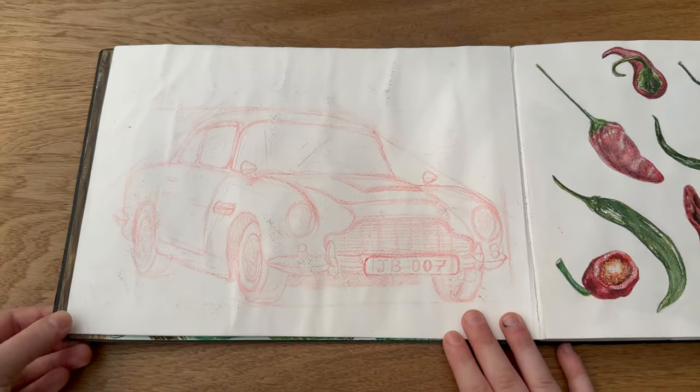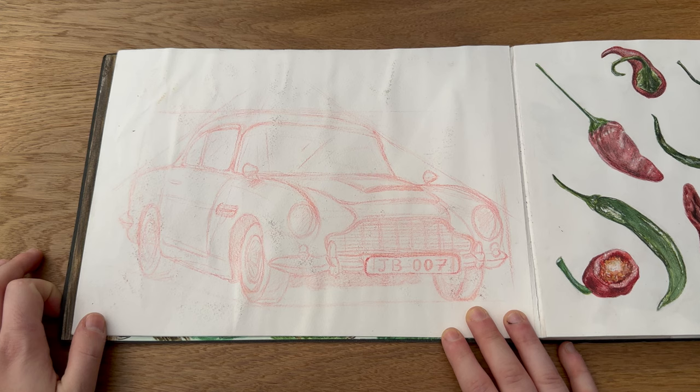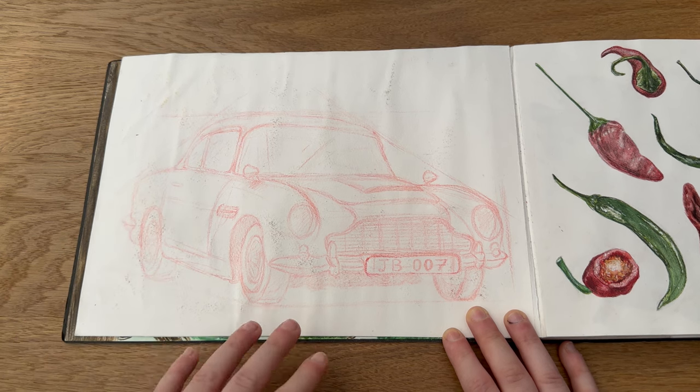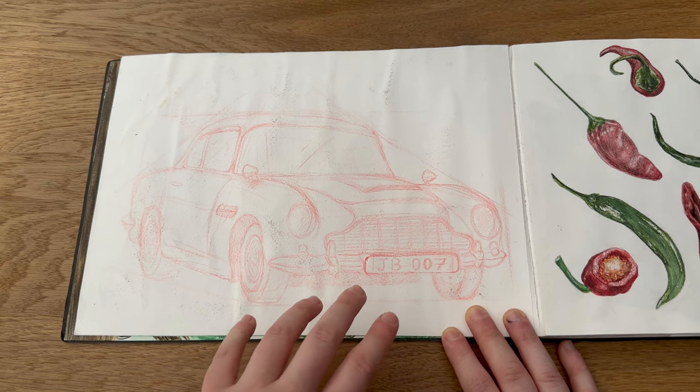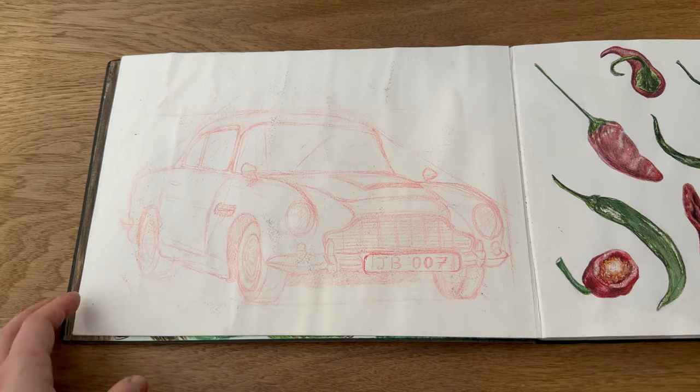Next we have this and I remember this really vividly. James Bond films always come out near my mum's birthday and the latest one came out, we watched it — I think we must have watched it twice or maybe three times. I loved the cars and I was really inspired. I had just received some Polychromos pencils so I used those and just sketched out one of James Bond's cars.